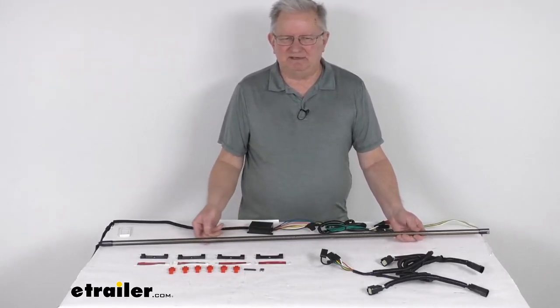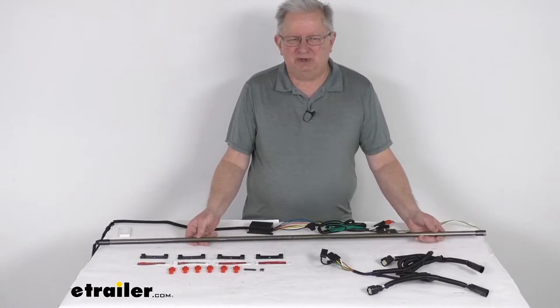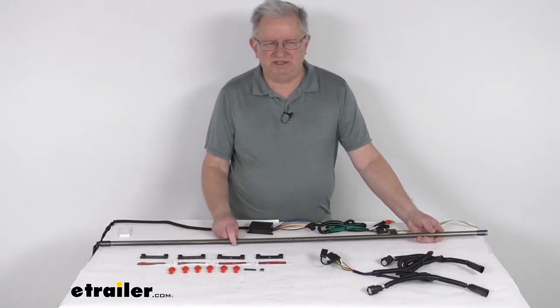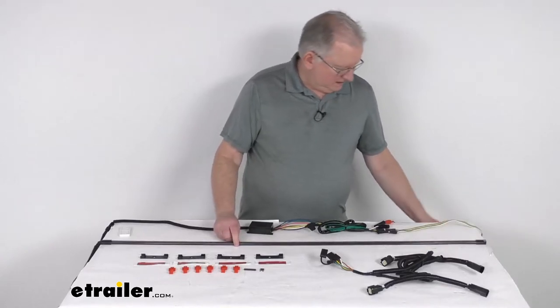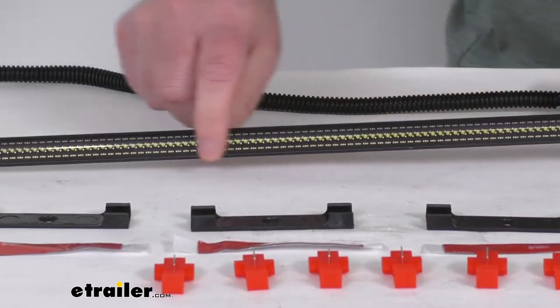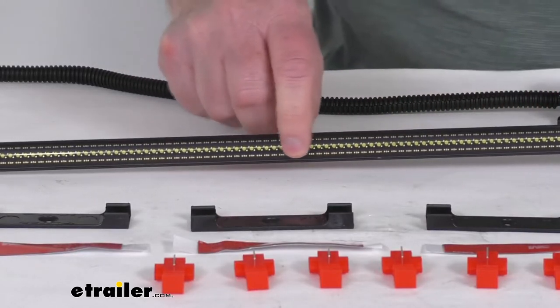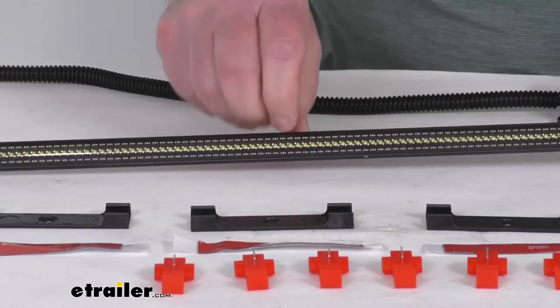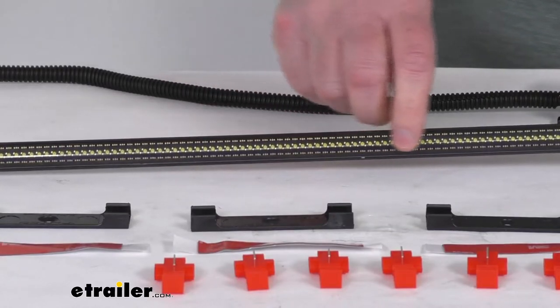At the end of this video I'm going to hook this up to some 12-volt power just to show you how the light bar works and how bright it is. But first I want to go over some of the functions. It is a COB LED technology light bar — COB stands for chip onboard technology — which will create a nice bright solid panel of light.